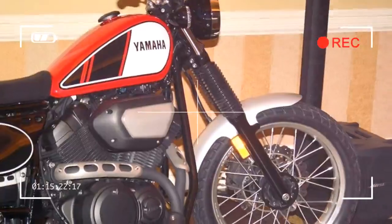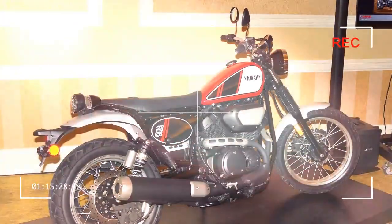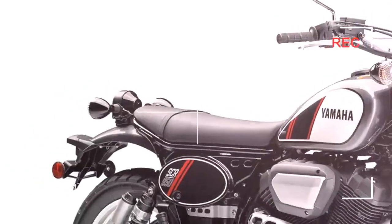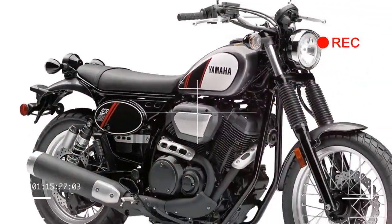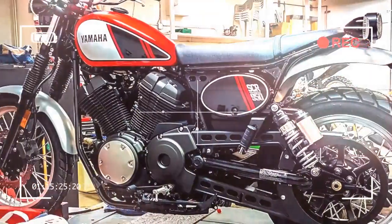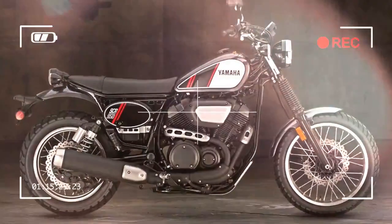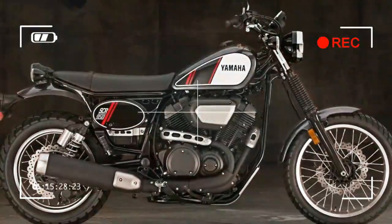The 950 SCR also uses the same basic chassis, with gaitered 41mm forks and twin rear shocks, but differs from the other XVs by having more ground clearance and a much higher seat, with an optional bash plate to deal with a spot of light off-road adventure.